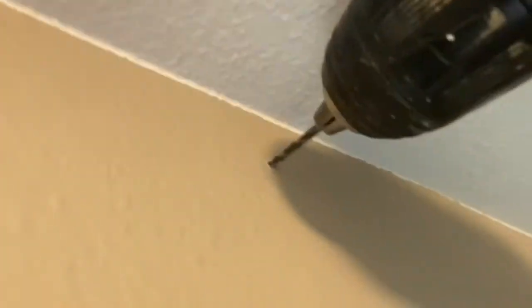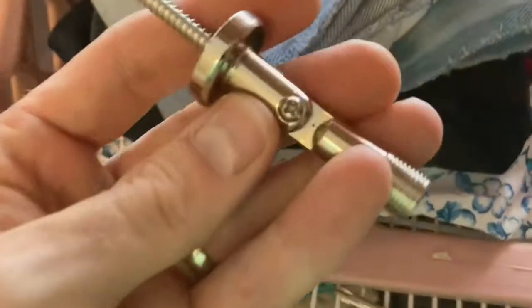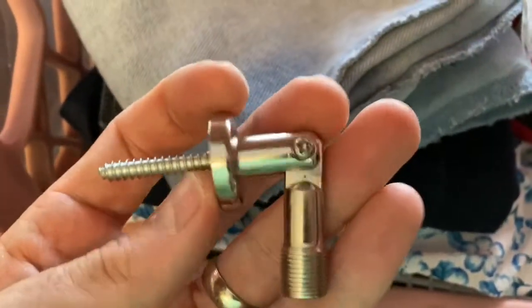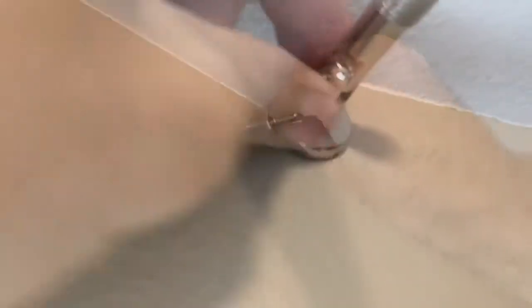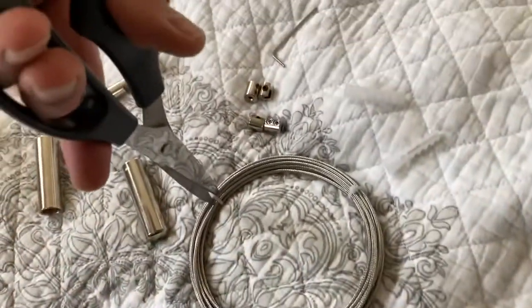If you're putting directly into drywall you'll want to use those drywall anchors provided, but I don't recommend that because there's a lot of tension when you tighten these things up. I highly recommend putting it into a stud directly — that's what I'm doing here. So I don't need the plastic wall anchors; I'm just twisting the bracket into the stud. It has to penetrate the drywall first, then it'll be a lot harder to turn as it goes through the wood. It's important to pre-drill that hole.